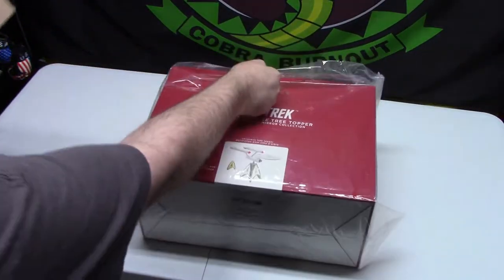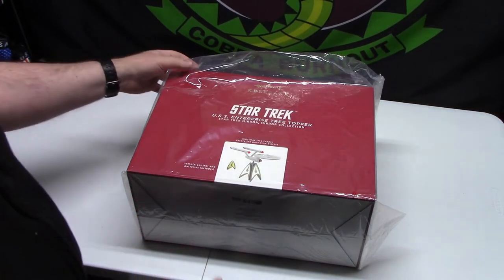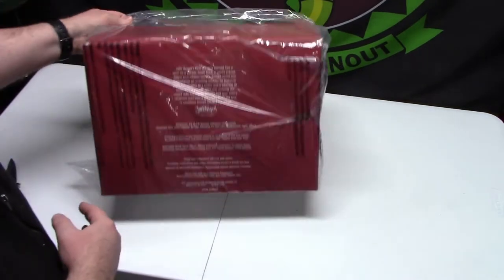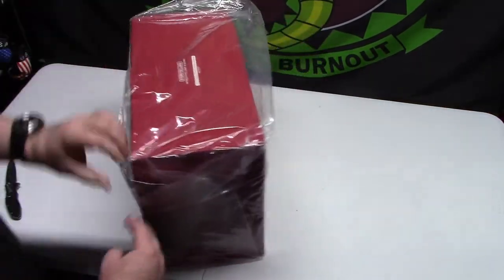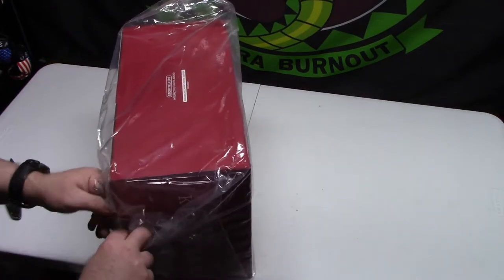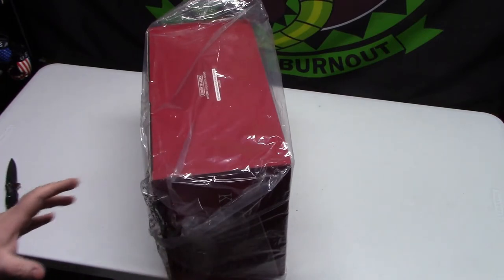I do have to ship the broken one back, otherwise they'll charge me for it. Without further ado, let's see if this one is good to go, and I'll install it on the tree as well.